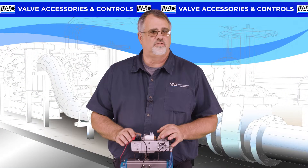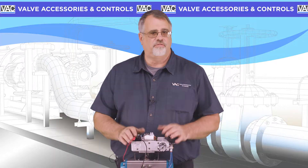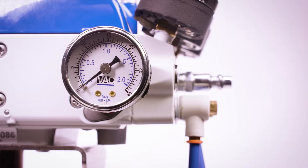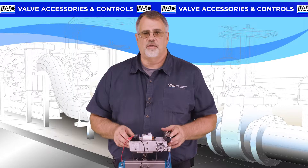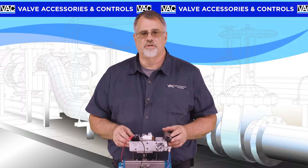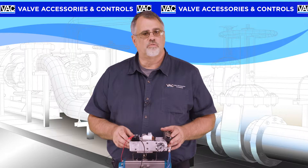The V200 is very easy to troubleshoot, even while mounted on a valve. Using one 0-30 PSI gauge mounted here on the side of the positioner, you can determine if the I2P is working correctly, and determine if you need to replace it, or if the pilot valve is dirty and needs to be either cleaned or replaced.